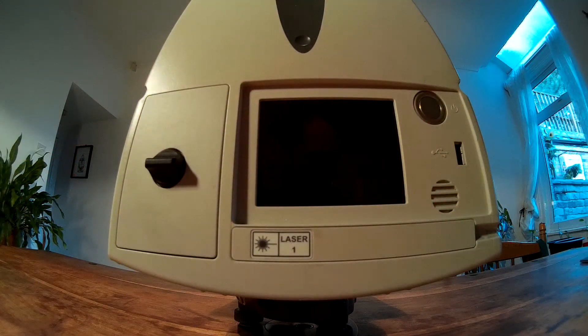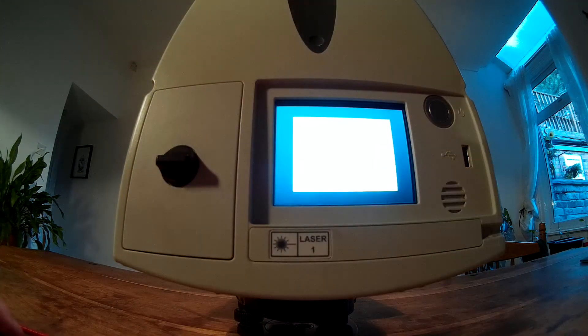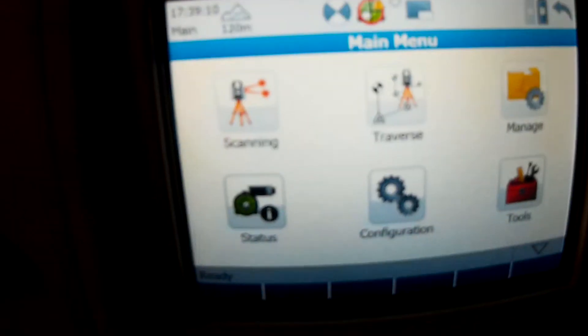To get started, hold down the button. It's off — keep waiting for it to start up. It's powered by Windows, and it starts straight into the application, so you end up with a little screen like this.